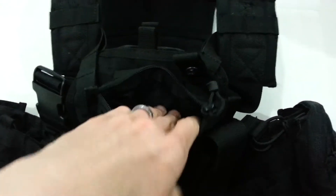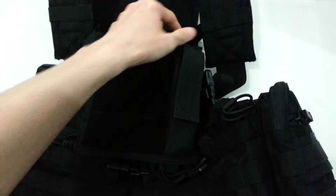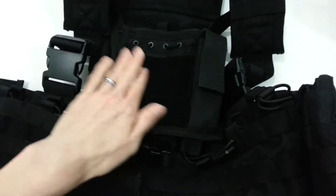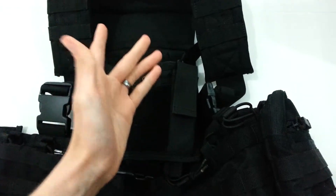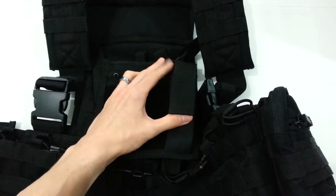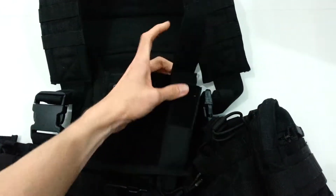Then you've got your zipper area back here, goes all the way down as well. Nice zipper — doesn't feel like it's going to break off or anything like that. Then a little side pouch over here where you can stick in a pistol magazine, a flashlight, or any other type of small device.